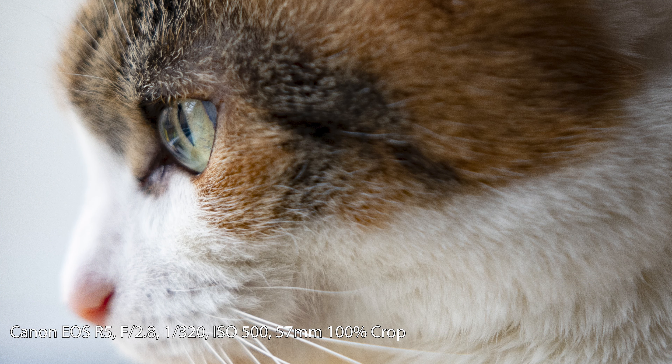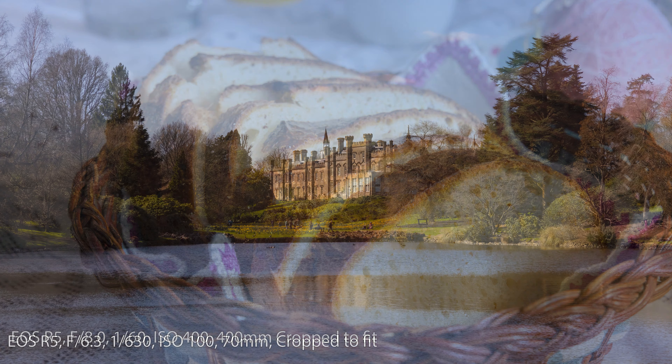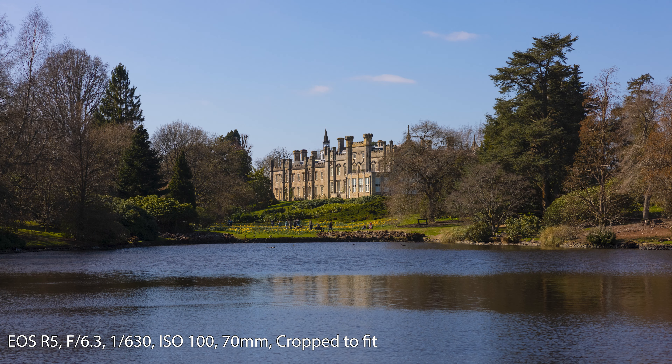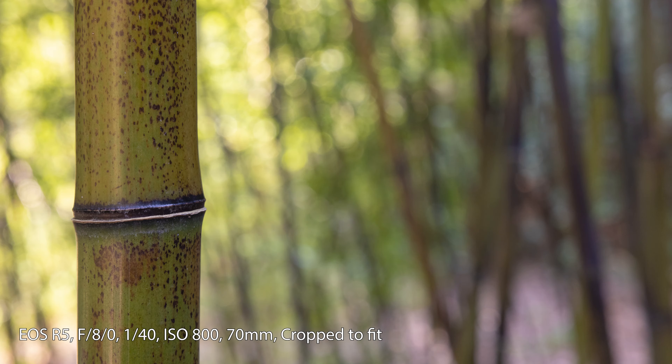It has a fantastic minimum focus distance of 21cm — almost 10cm closer than the Nikon equivalent. This means you can get nice and close, which is really advantageous at 24mm as it allows interesting perspectives that you simply can't achieve on the Nikon.